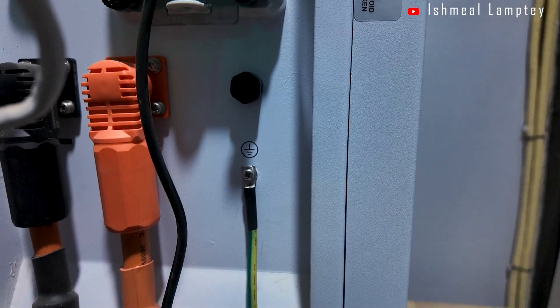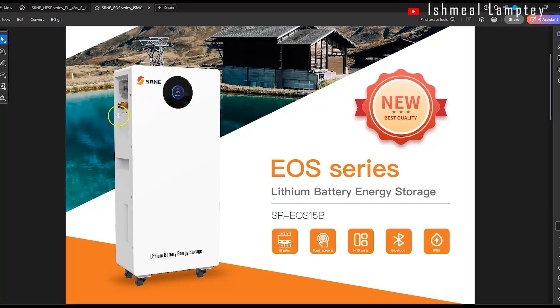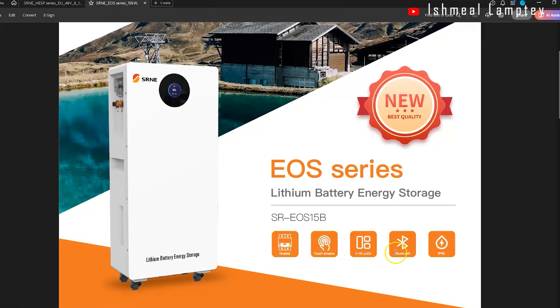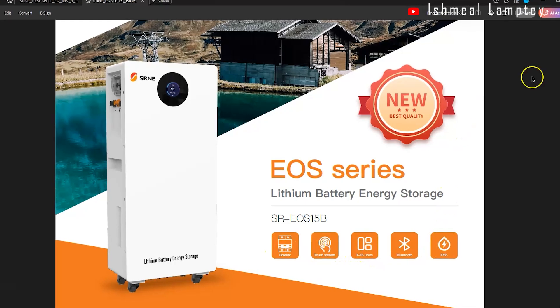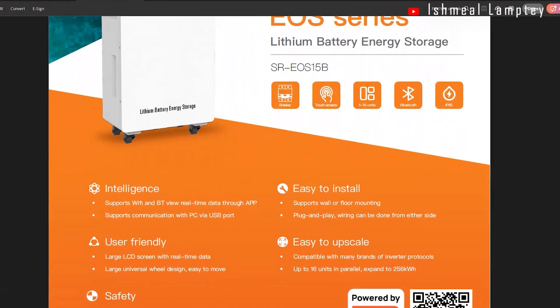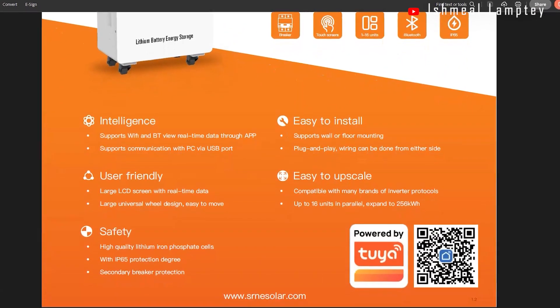Each battery has a lifespan of 8,000 cycles, and these cycles can last up to about 20 years. The cycle basically means the level of charge and discharge it can take. If you convert 8,000 cycles to days, that gives you about 21 years.